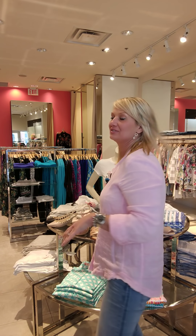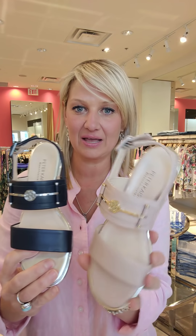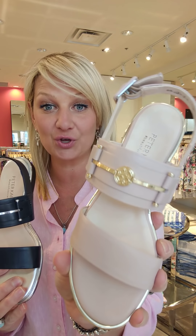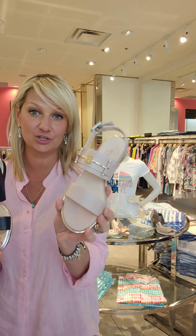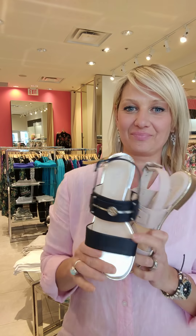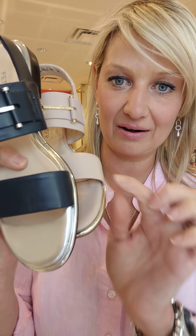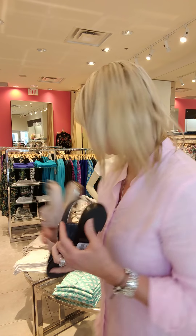I'm just going to touch on some shoes. We got in some Peter Kaiser sandals that came in right after I posted the last video. This is a blush pink with gold — beautiful. You can dress up or dress down; you can wear these to work. And navy with silver — I love the way they add that metallic on the bottom. Beautiful. So, navy and blush.